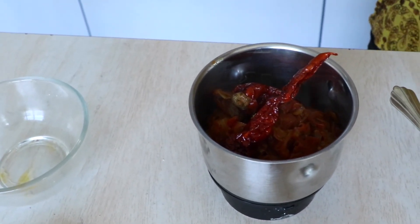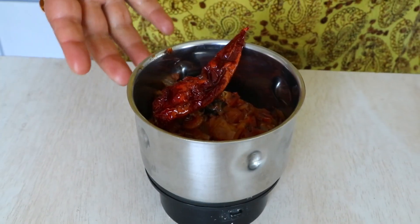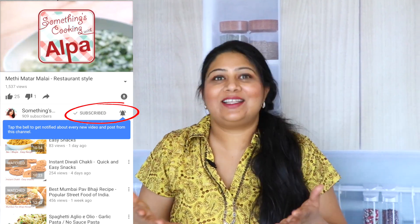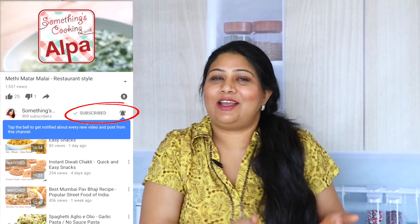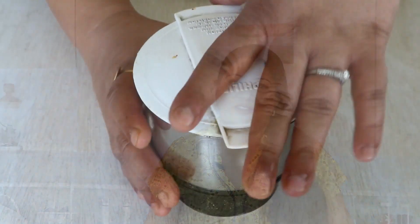While this is cooling down, have you subscribed to my channel yet? If not, please do so. And if you've already subscribed, there's a bell icon right next to the subscribe button — make sure you press it so it looks like the bell is ringing. That way you'll get notifications every time I put up a new video and won't miss anything.